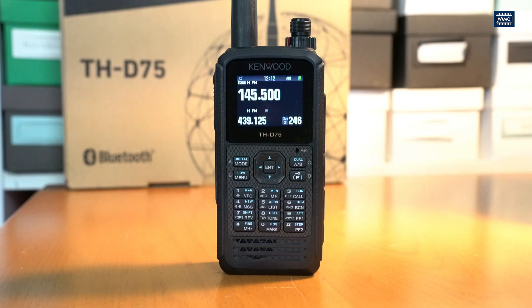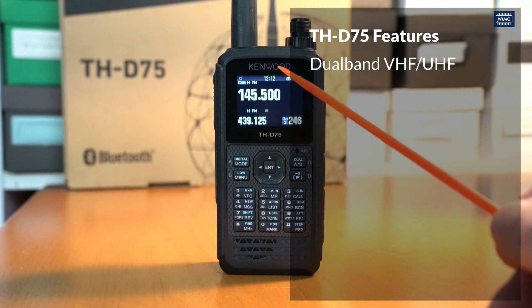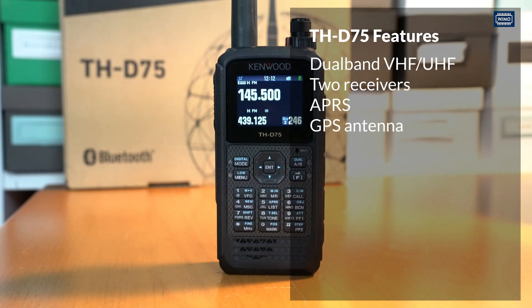Briefly about the device itself: the THD-75E is a dual-band device — 2 meters and 70 centimeters. You can listen to both bands simultaneously with two separate receivers. However, it is not fully duplex capable, meaning I cannot transmit on one band and listen on the other at the same time. Unfortunately, this makes it less suitable for FM satellite operation than the THD-72. The radio has APRS integrated, analog packet radio, there's a GPS antenna, and of course it does D-Star — the only product that does D-Star that doesn't come from ICOM.